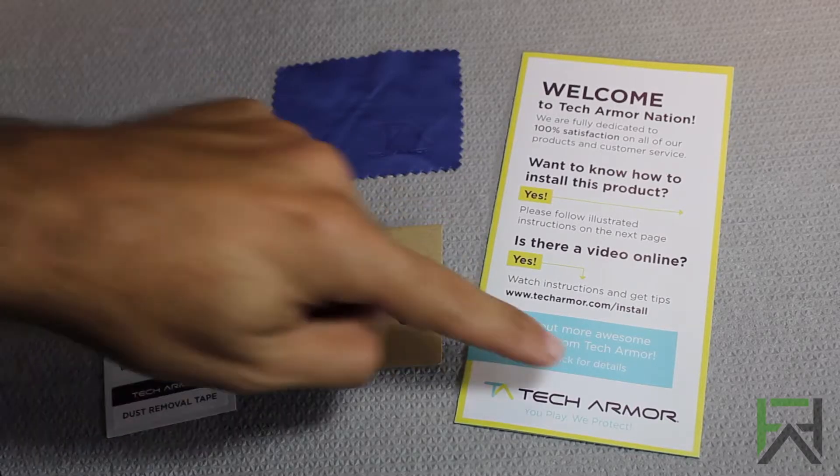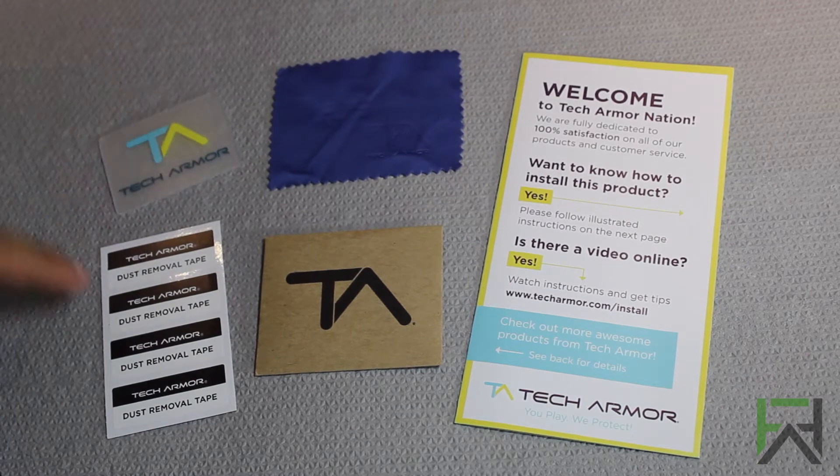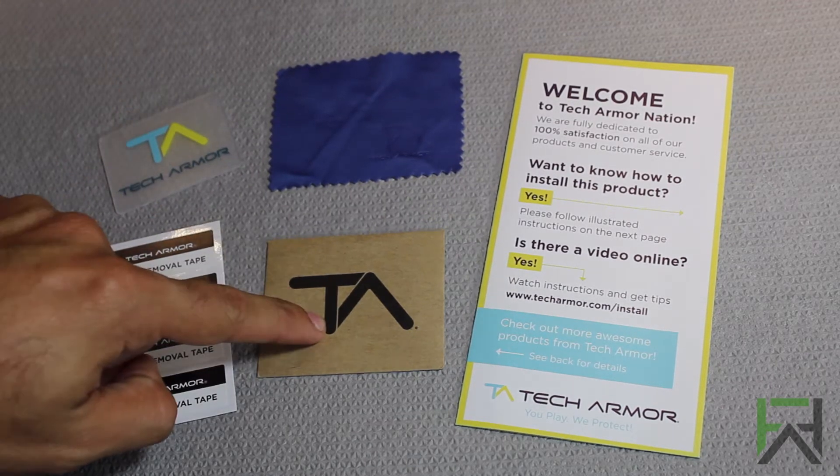Inside the packaging we have an installation guide, a microfiber, a small plastic applicator, some dust removal tape, and two screen protectors.